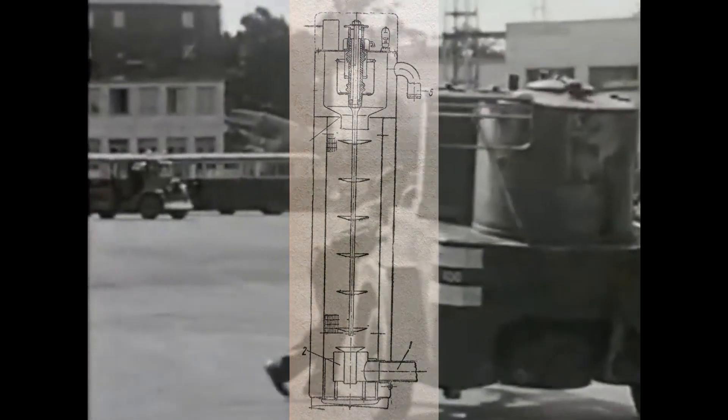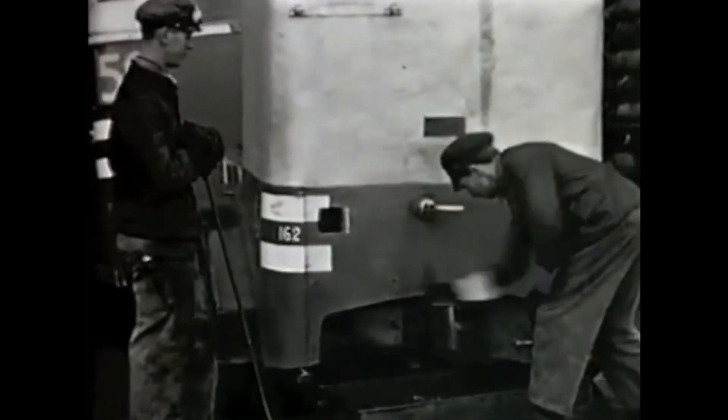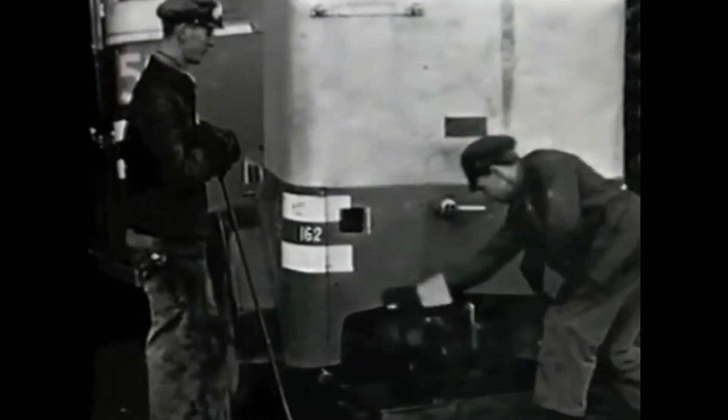Bench tests in the laboratory showed the viability of this electrostatic filter. Then road tests of a gasified truck started. Later, TIDAW filed two more patents for electrostatic filters, but I will tell you about this in another video, in the second part.